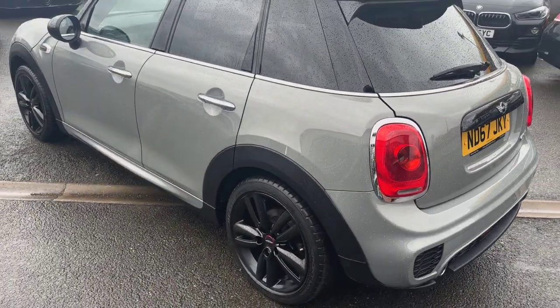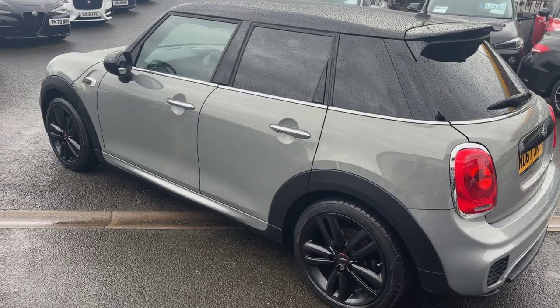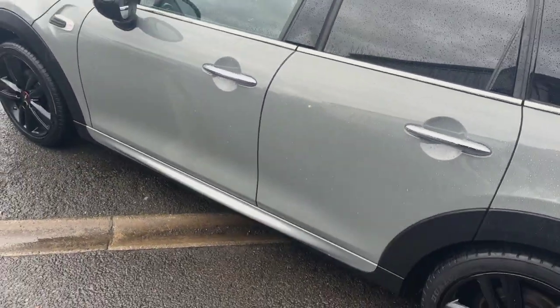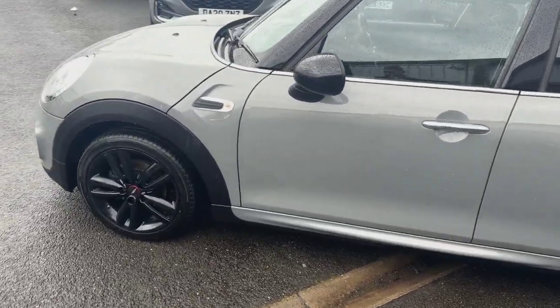It's free from any major bumps, dings or scrapes, and all the door edges are all in lovely order, taking a closer look at them. But with the John Cooper Works kit, it really is a standout car.